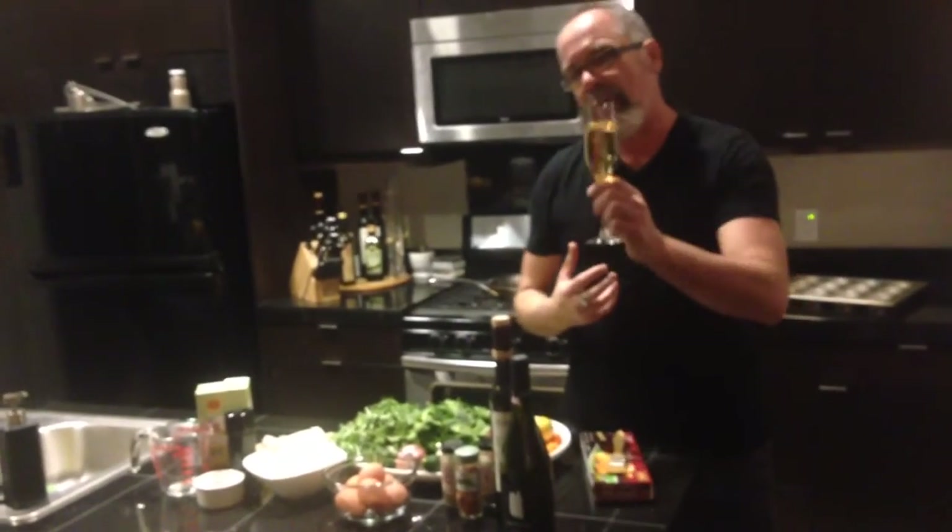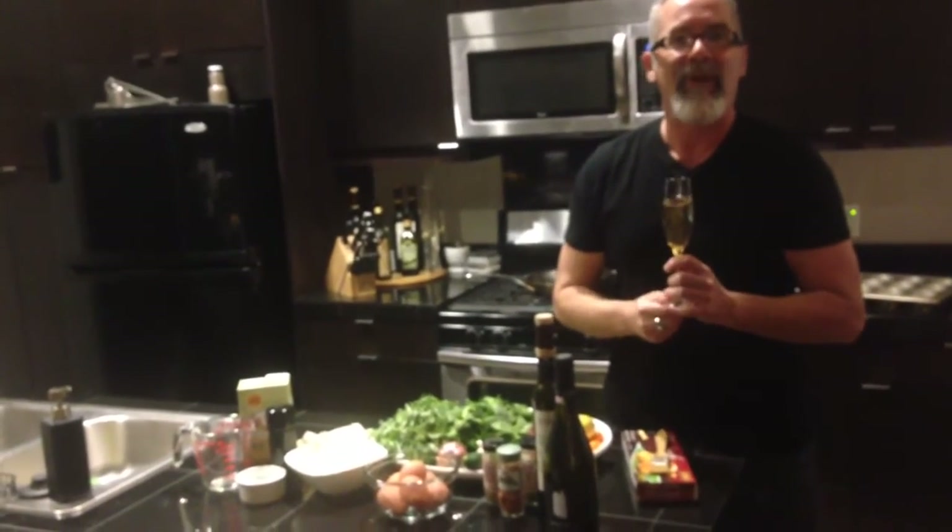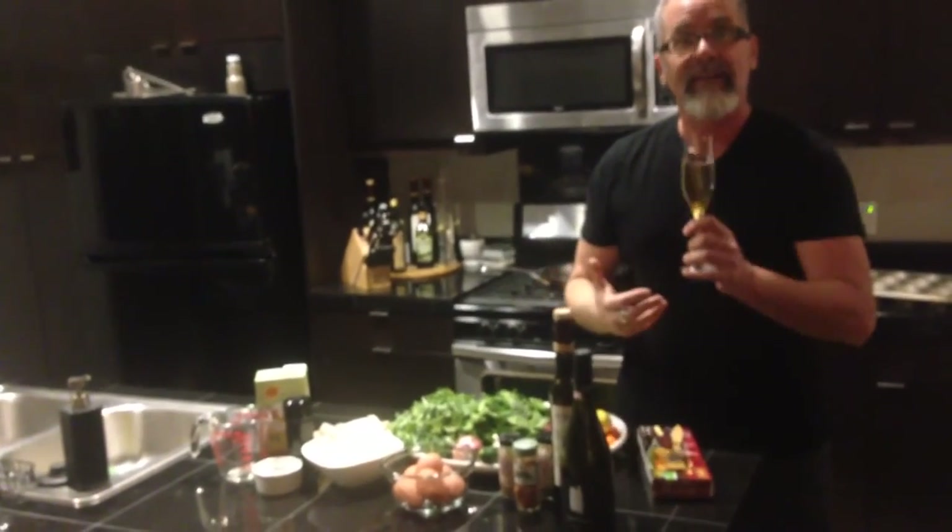I want to talk about this Assyrtiko — it's a bright, crisp, beautiful wine that you need to discover. And of course whenever I'm cooking I have my glass of sparkling wine. I hope you enjoy this video, I hope you enjoy the recipe, I hope you try it and let me know how it goes. Salute!